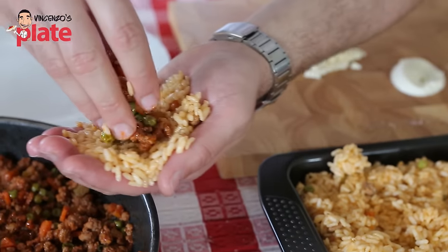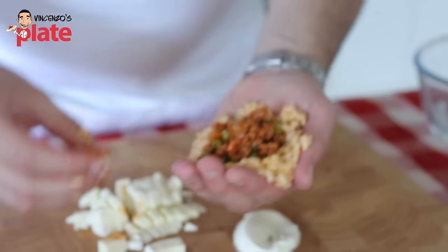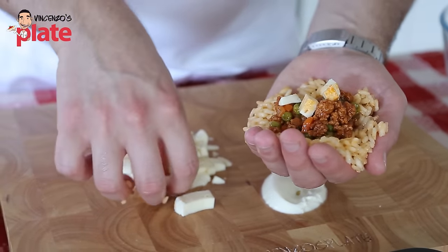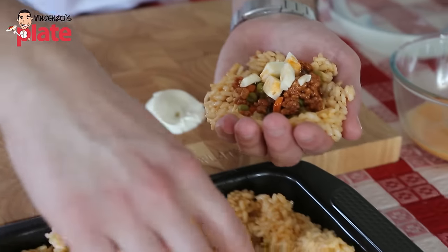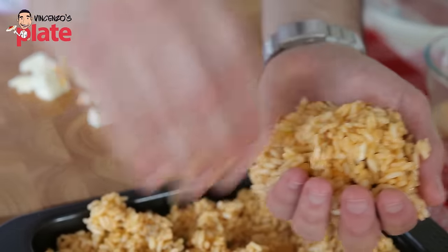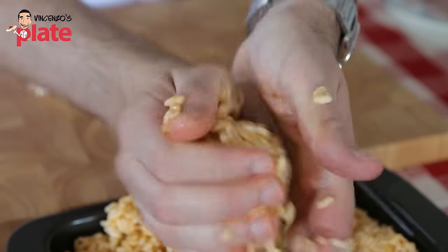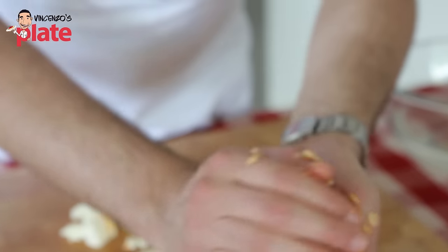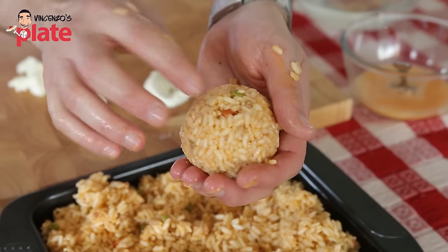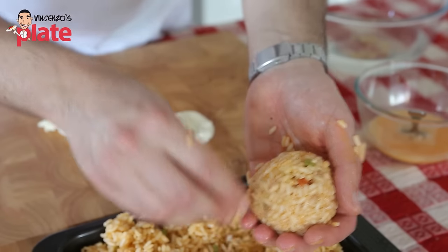Get a little bit of the pork and veal mince, put it in the center, and add some cheese — be generous with the cheese. Then get a nice amount of rice and put it on top. Now make a ball — that's the arancini. Your hands need to be wet to be able to create a nice round ball. Make sure the cheese doesn't pop out.